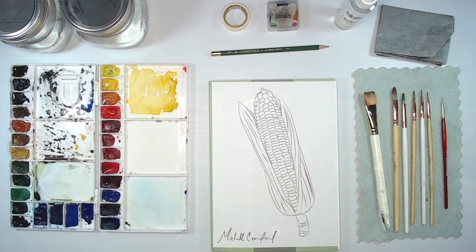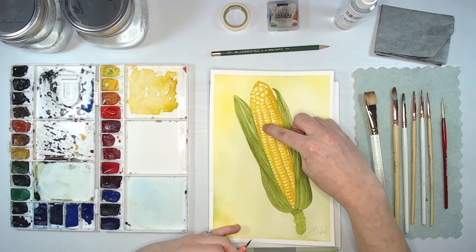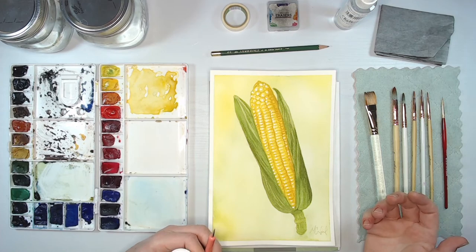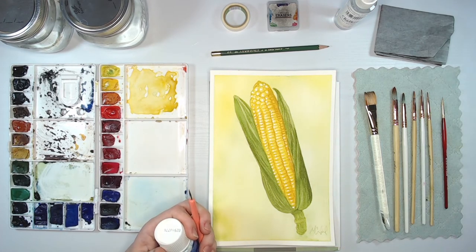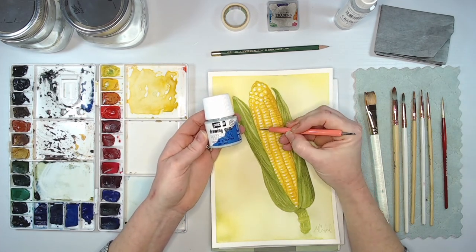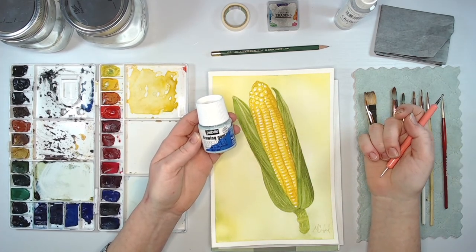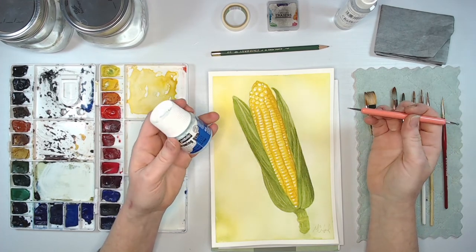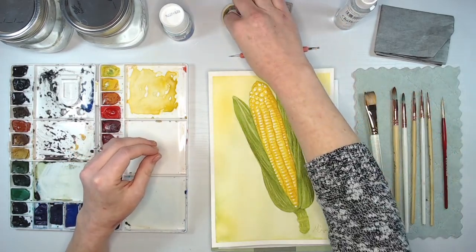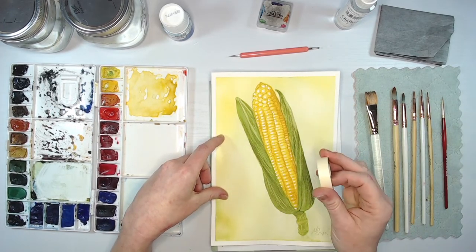We're going to be transferring our line drawing to our watercolor paper. Today I'm painting on a watercolor block — it's essentially a pad of watercolor paper glued on all four sides so you don't have to tape your paper down. Because of that, I can't remove my sheet and place it on top of my image to trace it. But if you're painting on a sheet today, that's definitely a technique you can use.